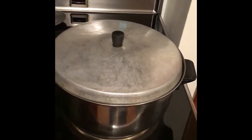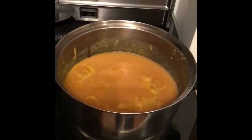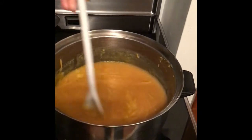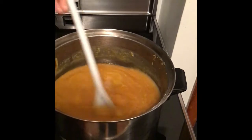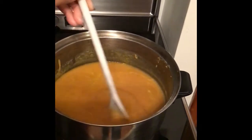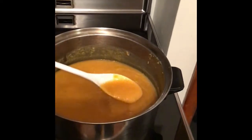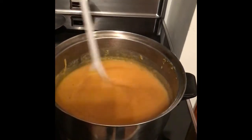All right, not bad! Nice and creamy. Looks yummy. It should be creamy — I had to use a blender. It was way more than I thought it was going to be, but I got a feeling it's going to be worth the effort.